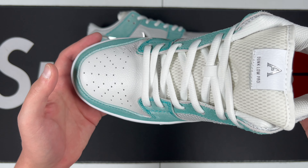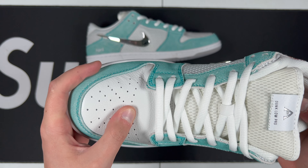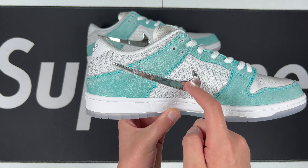It comes with white laces with little metal aglets on the end. I believe it also comes with white regular laces, but these did not come with them. Leather on the toe box is very soft — tumbled looking, pretty good right there.